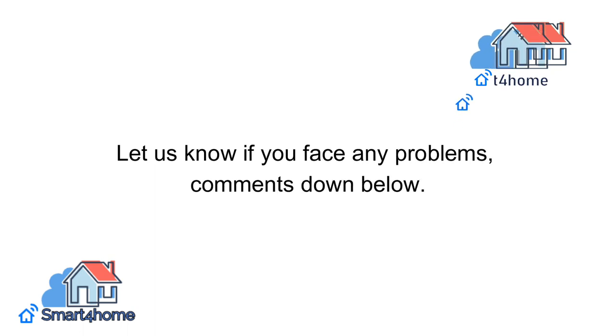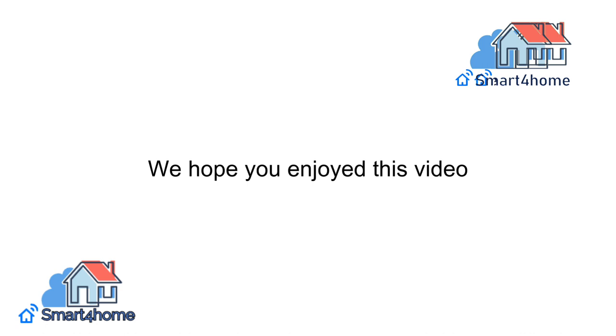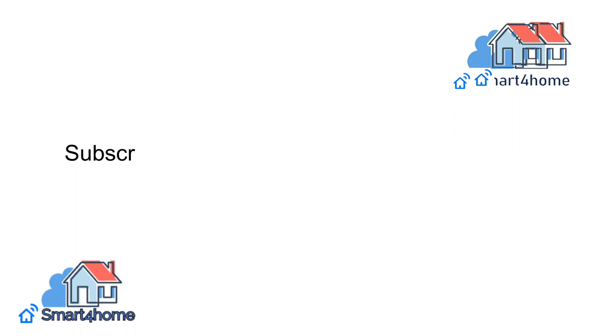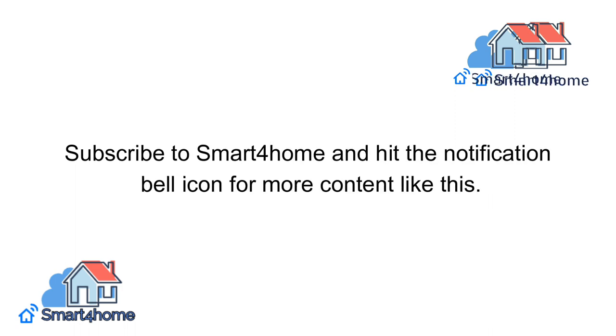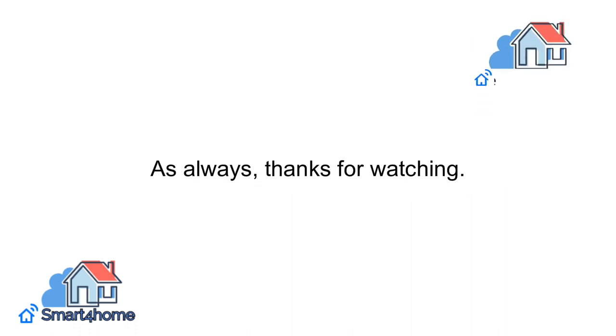Let us know if you face any problems — comment down below. We hope you enjoyed this video, and if you did, don't forget to click the like button and share it with a friend. Subscribe to Smart 4 Home and hit the notification bell icon for more content like this. As always, thanks for watching.